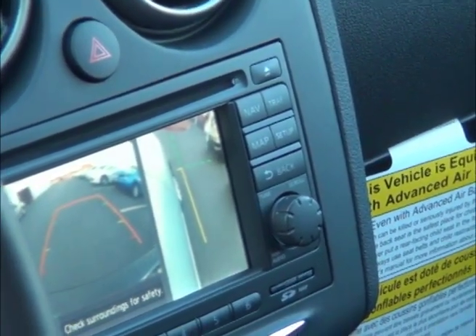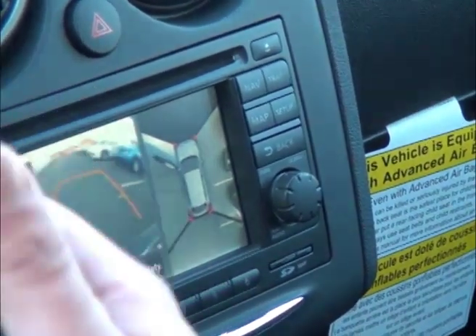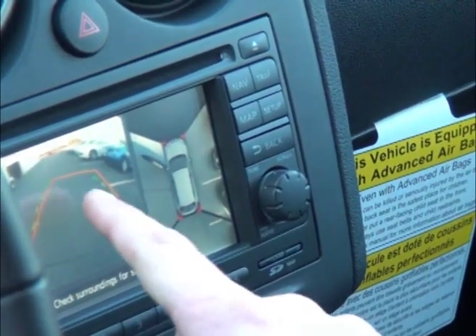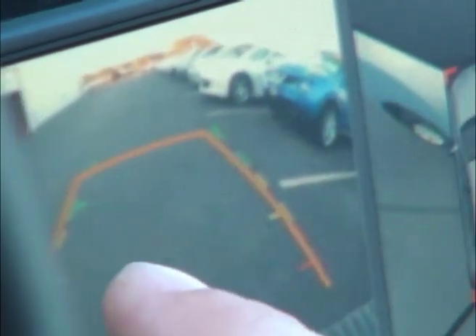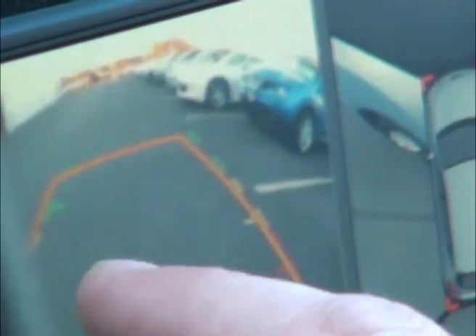Also, by putting the vehicle in reverse, you can see by changing the steering wheel how it changes the grid. You'll see the angle of the orange grid going to the right, and when you go to the left, it goes that way. The color coordinates indicate the distance between you and the obstacle, the vehicle behind you, or the curb.